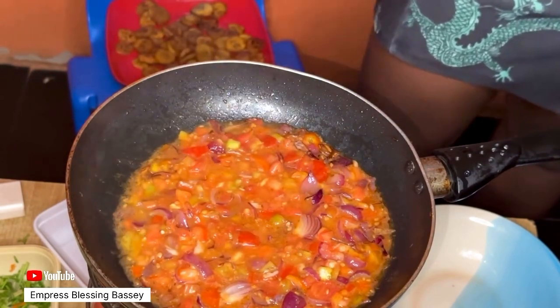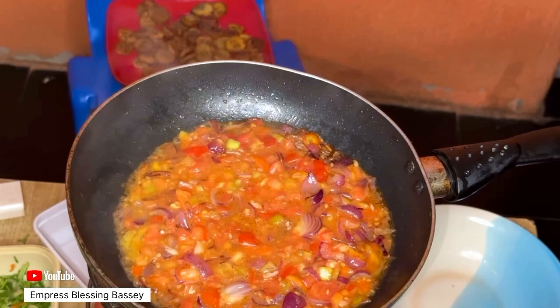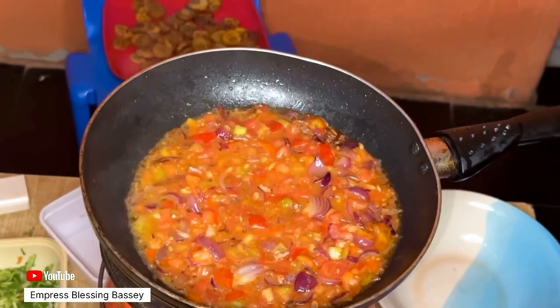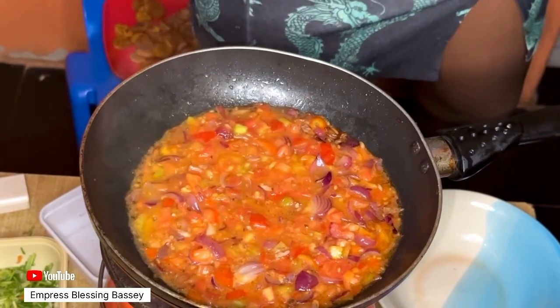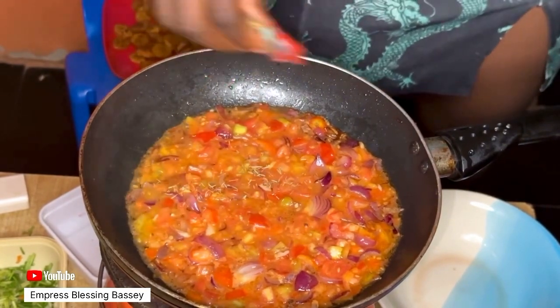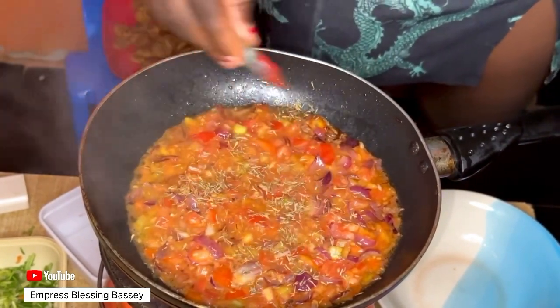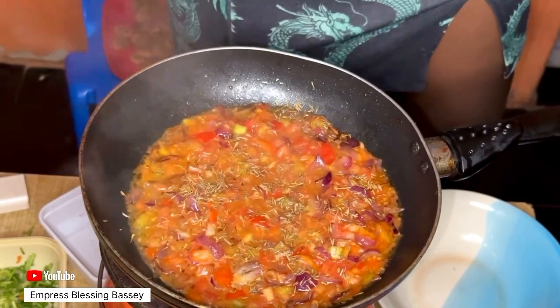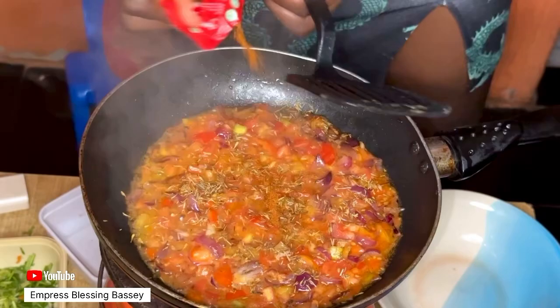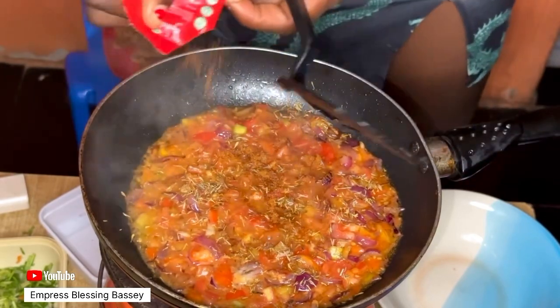For the spices, you can use thyme, curry, spicy pepper, seasoning cubes, and salt. I don't have curry, so I'll be using thyme, spicy pepper, and seasoning cubes — the Maggi cube — and a little salt.